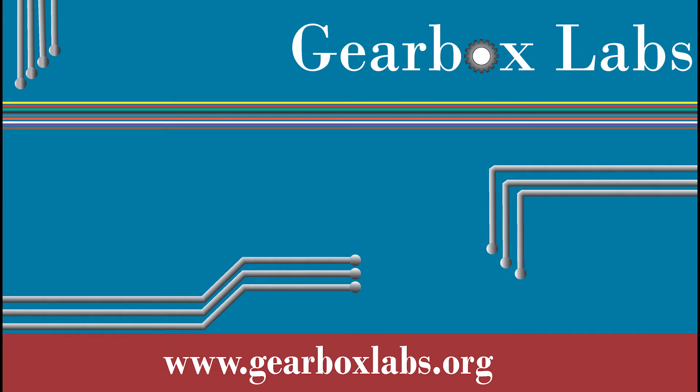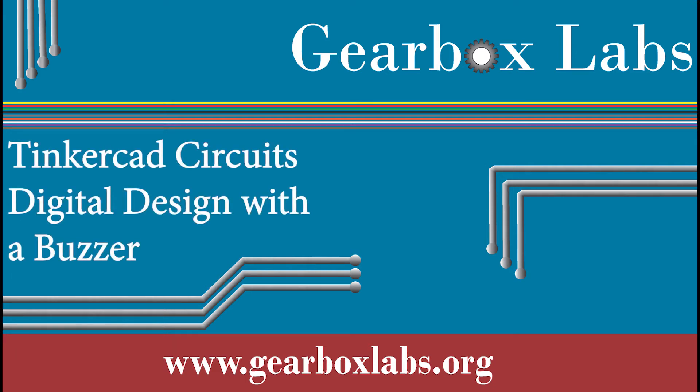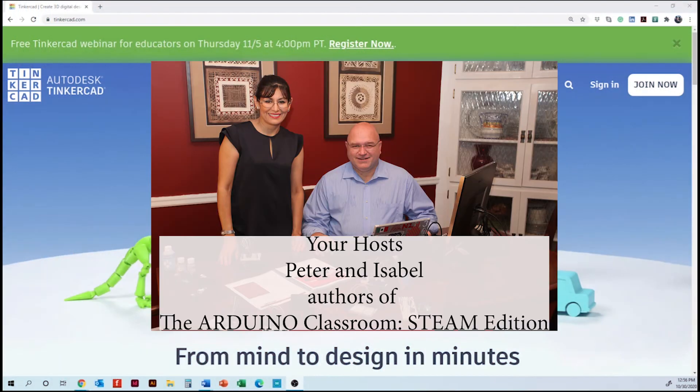Welcome to Gearbox Labs. My name is Isabel and I'm here with Peter. Today we are going to continue working with our digital designs using Tinkercad.